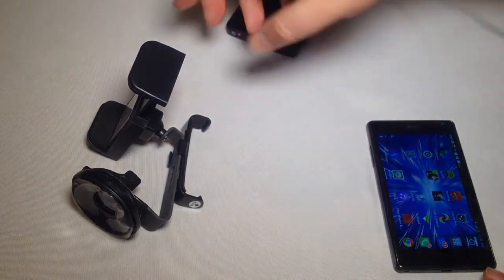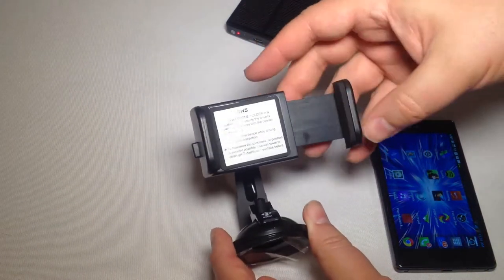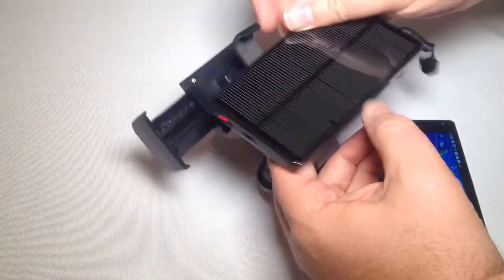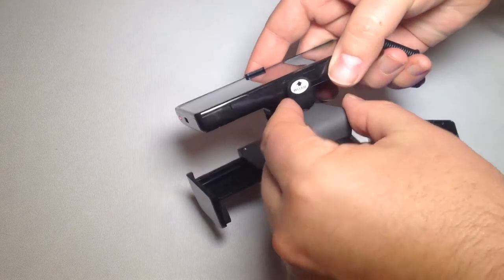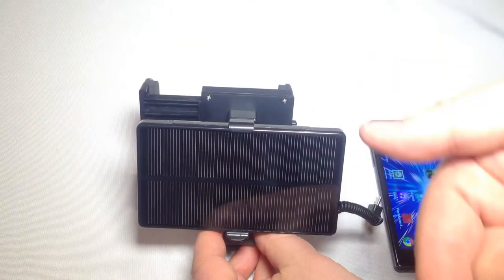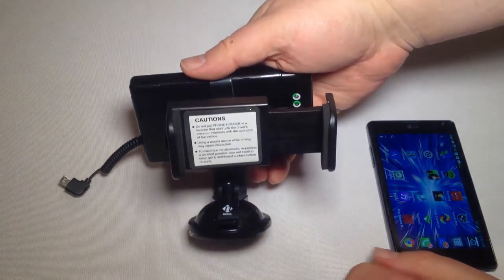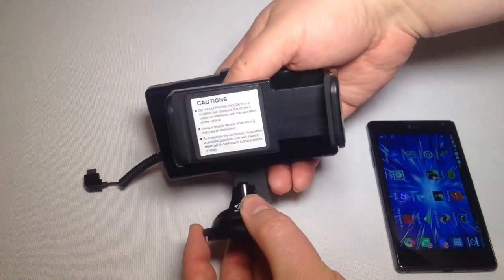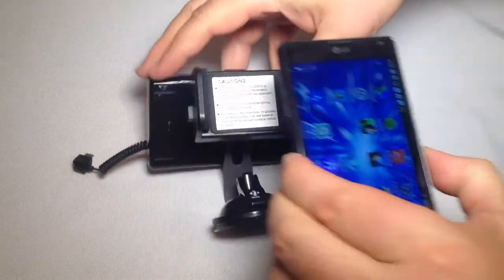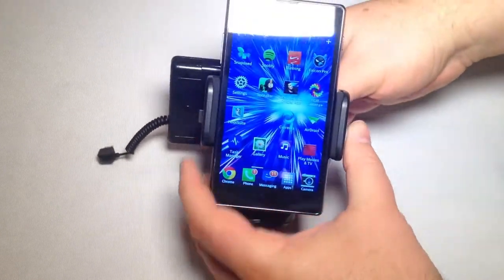You can see that when we turn this over and darken the solar cell, the light goes off — pretty cool. So the unit mounts to your dashboard and locks down. Your phone goes in the holder, and on the back facing the windshield is the charging unit. You plug that into the holder, and the charging unit faces the windshield. There's a ball joint that moves up and down for adjustment. We're going to be using an AT&T LG Optimus G phone to demonstrate how this mounts to a dashboard.